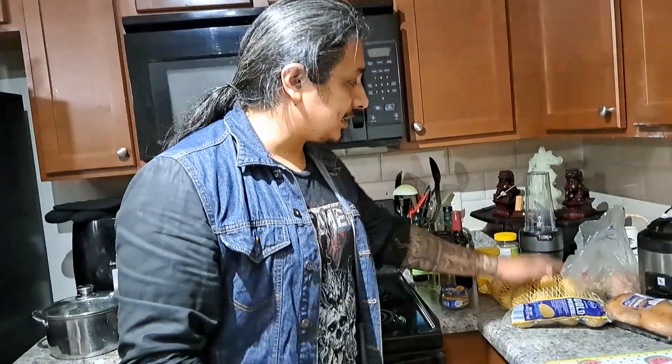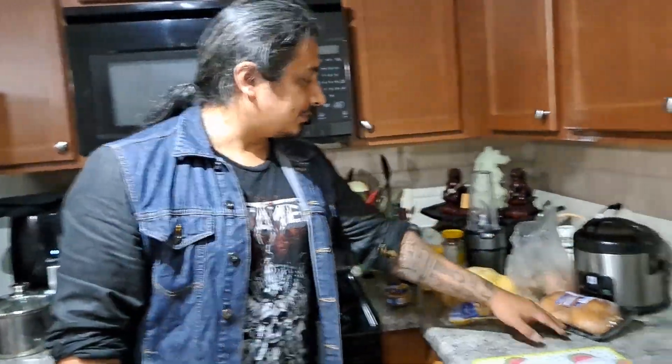We're going to need potatoes, mushrooms, onions, and minced garlic, just for starters.